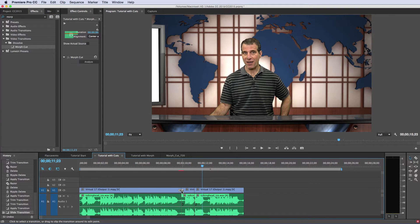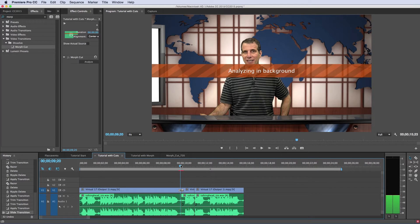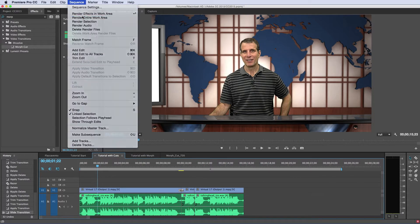Like any transition, you can center it or place it on either side. Then Premiere analyzes. Depending on the speed of your computer, it takes anywhere from 30 seconds to a minute on this 8-core old Mac Pro. Once the analysis is finished, you probably want to render the entire work area.